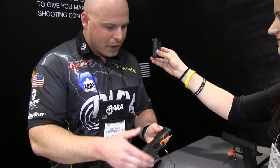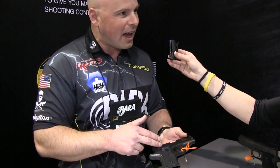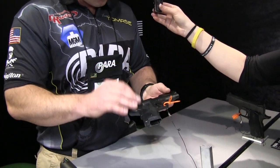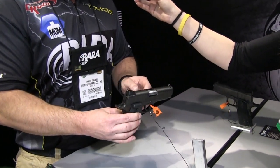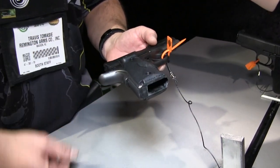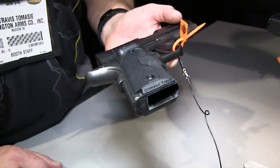This is an officer sized LDA and we make this in 9mm and 45. It's a forged stainless frame with front strap checkering at 25 lines per inch, forged stainless slide, and it's fully covered in ion bond PVD — incredible finish — and Trijicon night sights. This particular one comes standard with Crimson Trace laser grips. The whole package is $1,225 MSRP.